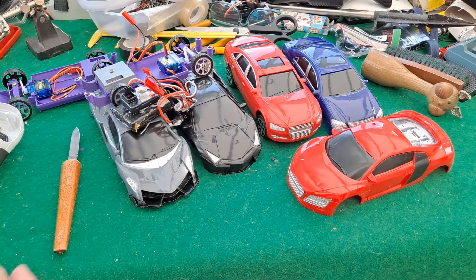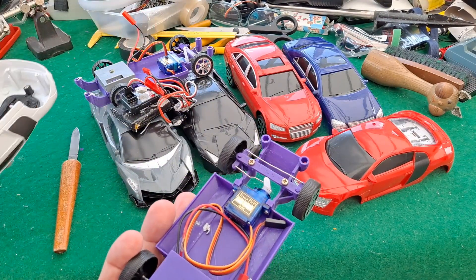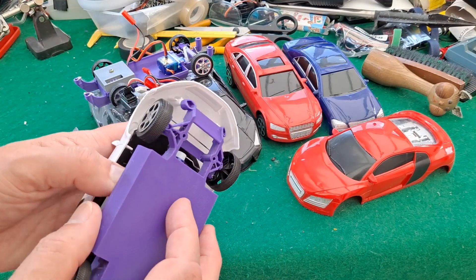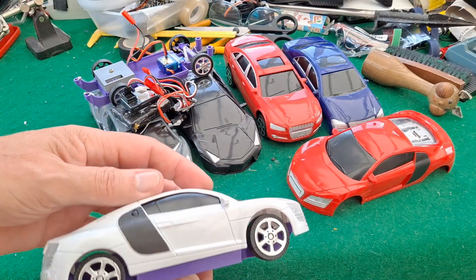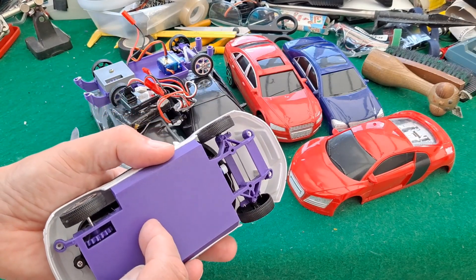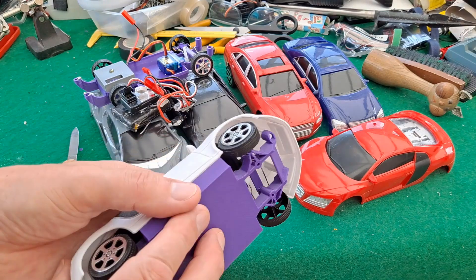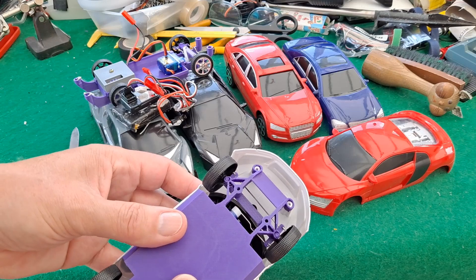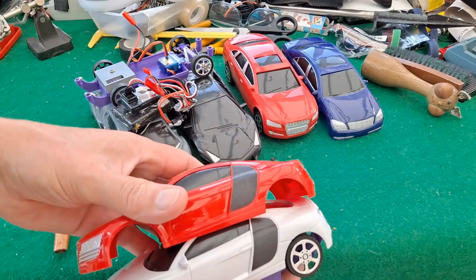So that means the 3D printed body shell should fit straight in this one. There we go, straight fit. So I'll put a motor and receiver in there so we can give it a little run round on the floor. And it'll be exactly the same as the red one was.